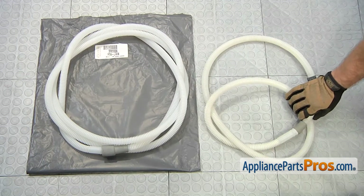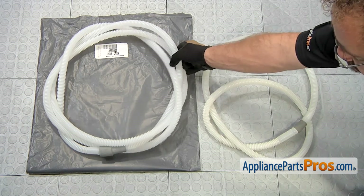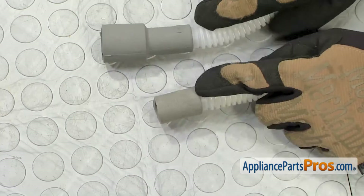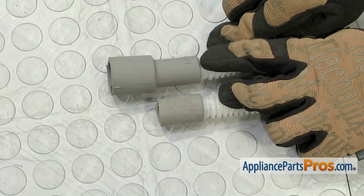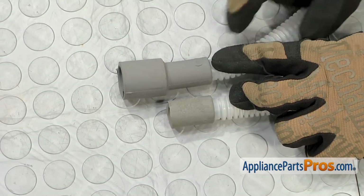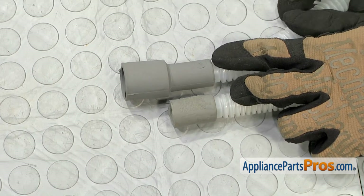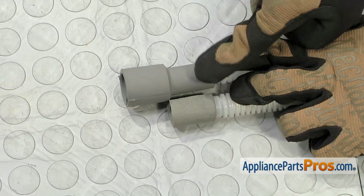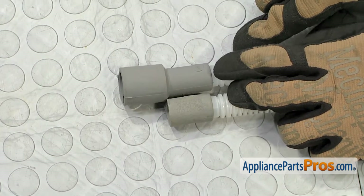Here's the old dishwasher drain hose next to the new one. You can get it at AppliancePartsPros.com. Remember, before you install the new drain hose onto your dishwasher, you have to make sure that the sink end is the right size. These are universal and you can cut down the larger size if you don't need it. So make sure you match up the old one to the new one and trim it if necessary so when you get underneath the sink, it's already ready to go.